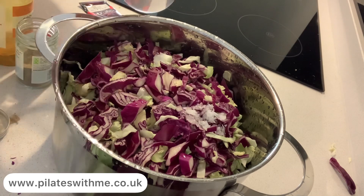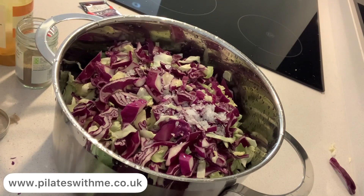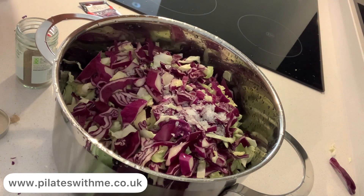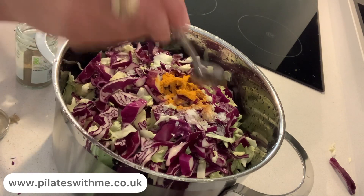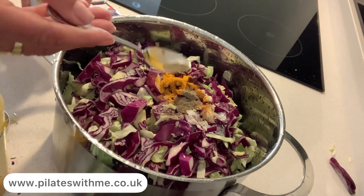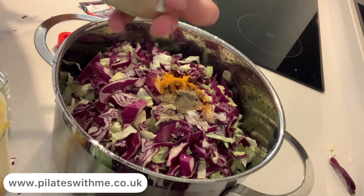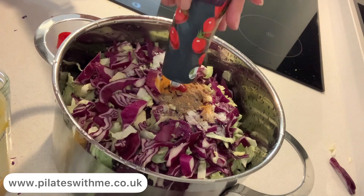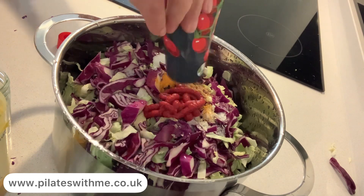I'm adding a little bit of rock salt — I like rock salt, it's more beneficial and more natural. And turmeric, half or full teaspoon, up to you, but I don't want to ruin the taste so I just put a little bit. Then ginger and black pepper, same. And a little bit of tomato puree.